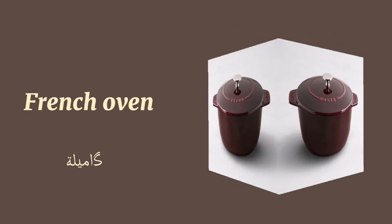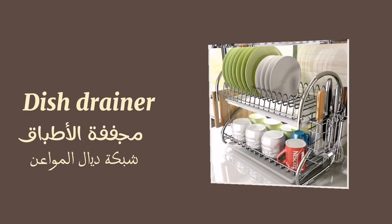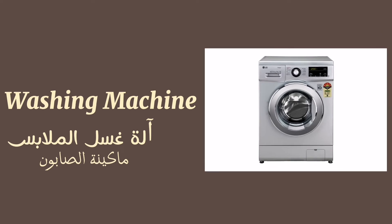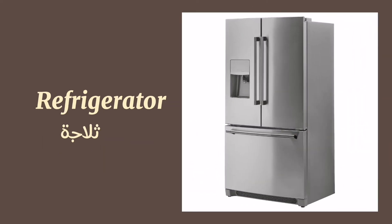Sauté pan. Pressure cooker. Braiser. French oven. Dish drainer. Plate rack. Washing machine.